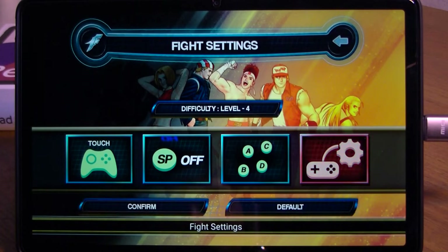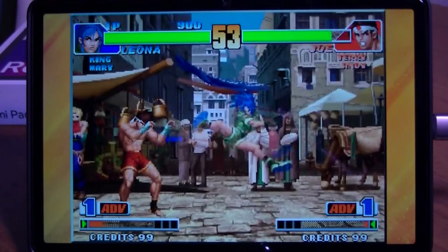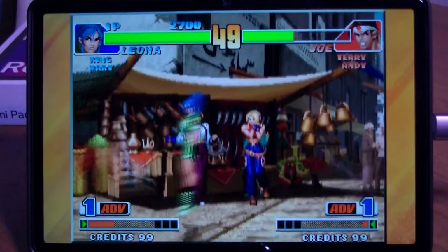The King of Fighters 98 for Android works well. It has 4 different input options including a simplified one for touch screen. That's why Android versions are preferable to emulators if you have no controller, especially if you are not at home.